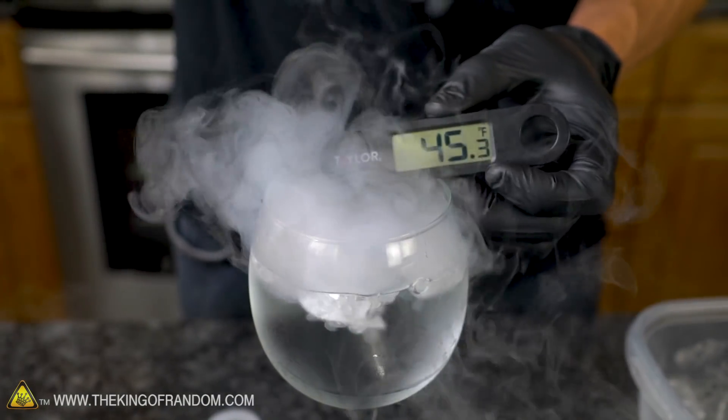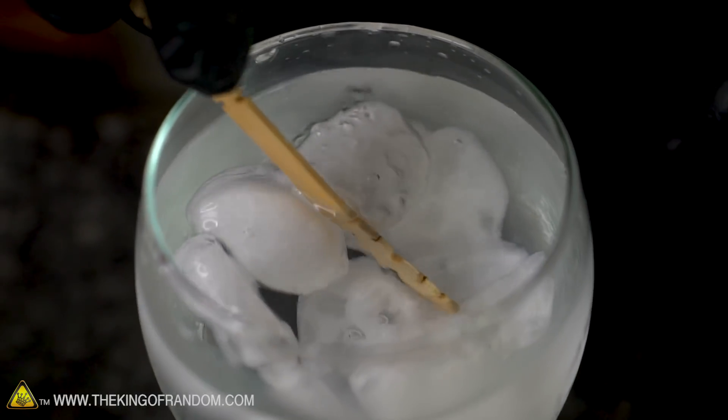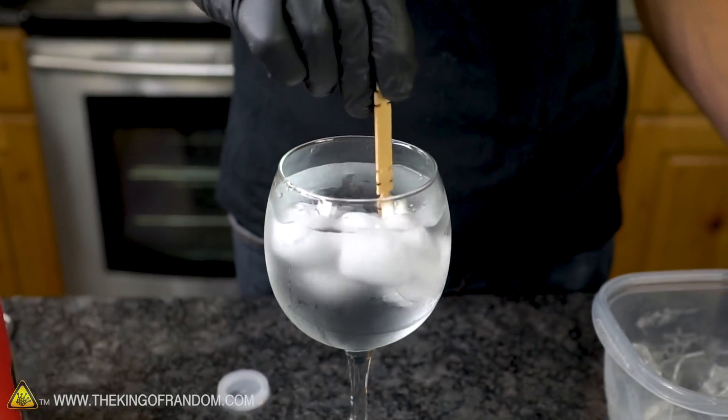Our super-cold ice cubes hit the water and the water just forms a frozen barrier around them almost immediately. That happened enough that all of our ice cubes have now stuck together. We've got the temperature down to 35.5 degrees Fahrenheit.